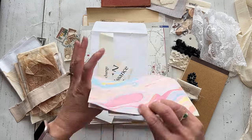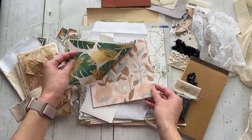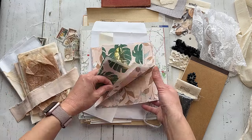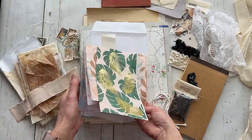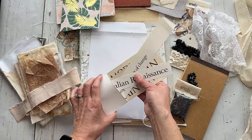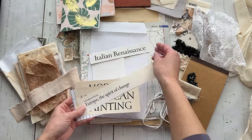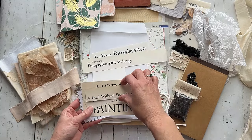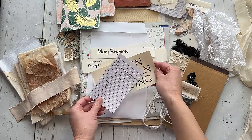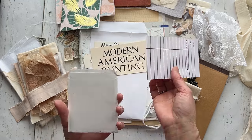And then it looks like napkins. Oh, love those colors — that'll be fun to use. Some nice words cut out of magazines. That's cool. And a library card.